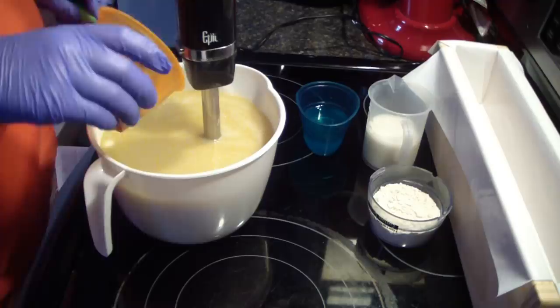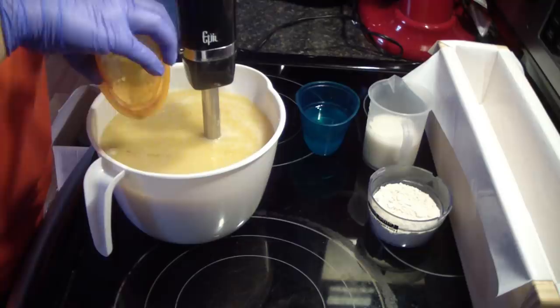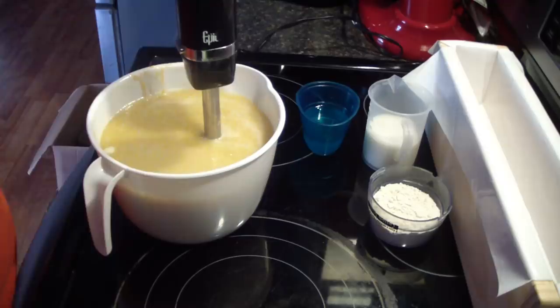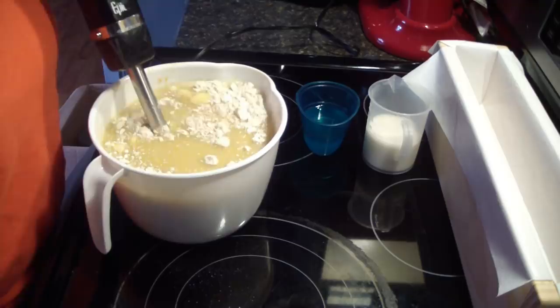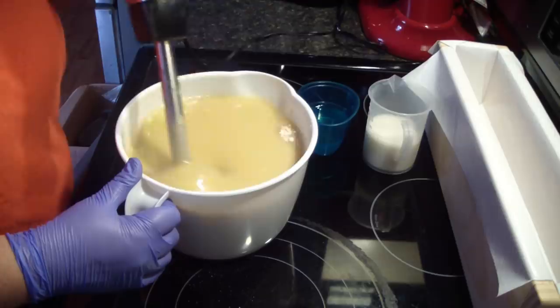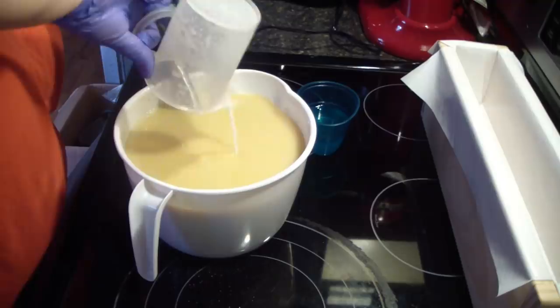Now we're going to add in our additives. I'm pouring in my honey — I always pop it in the microwave for 10 seconds to make it liquid so I can get it out easily, because otherwise it's very hard to get honey out. This is just our regular oatmeal which will give the soap a slight scrubby texture — not much. Now let's add in our milk.